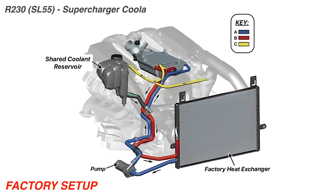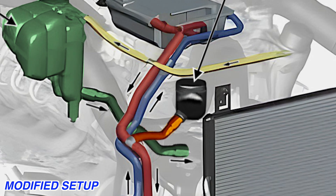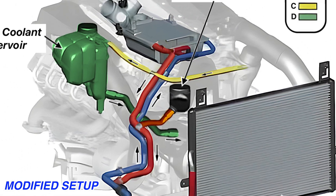Our main goal here is to split the cooling system with a separate reservoir specifically for the supercharger circuit, and this is a must if you have an M113K because they heat soak very easily.